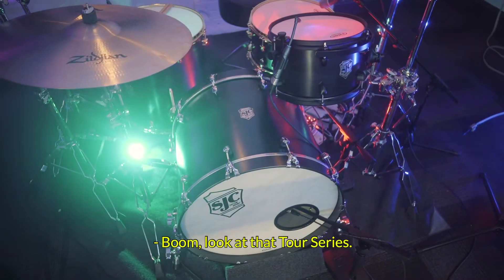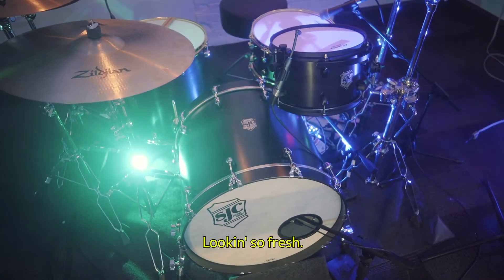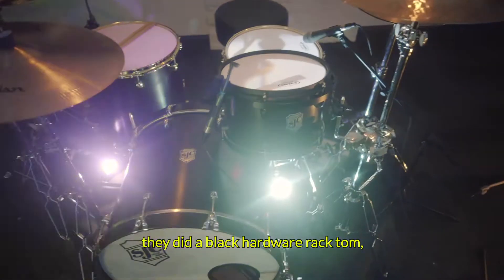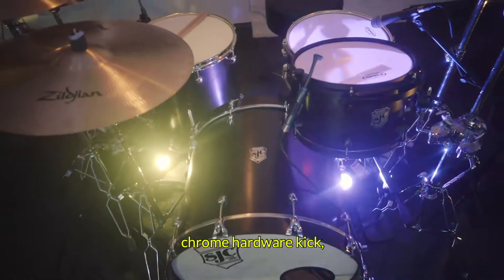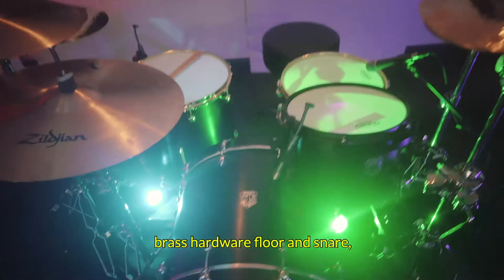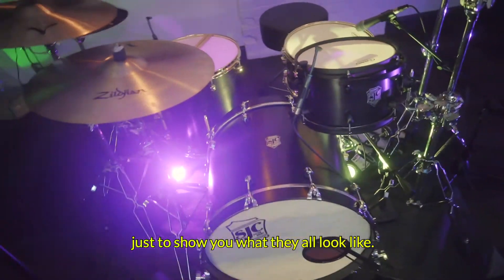Boom. Look at that Tour Series — looking so fresh. It's a little jelly beaned. I did a black hardware rack tom, chrome hardware kick, brass hardware floor and snare, just to show you what they all look like.